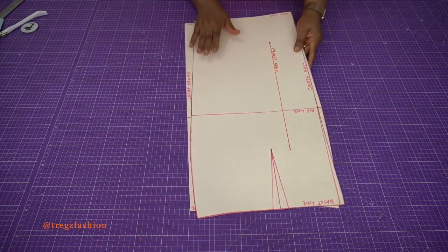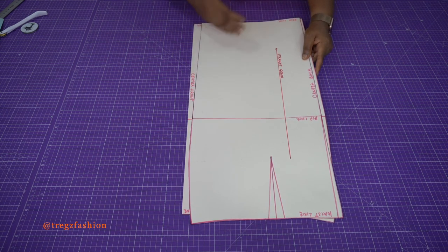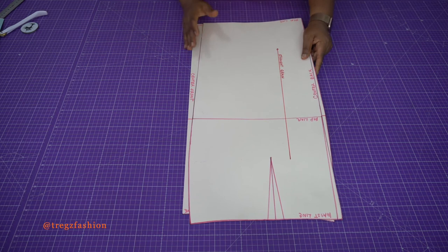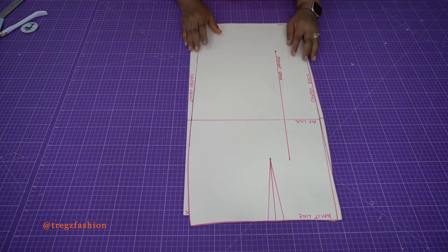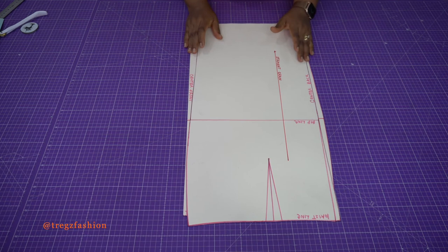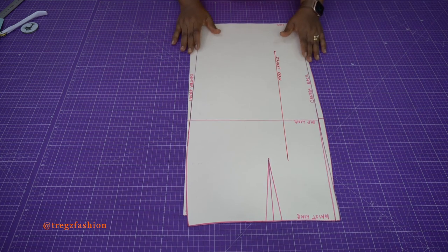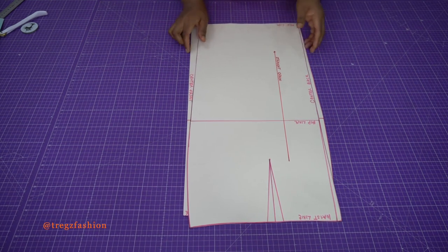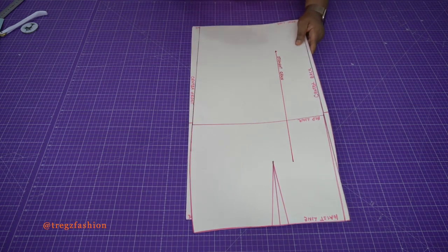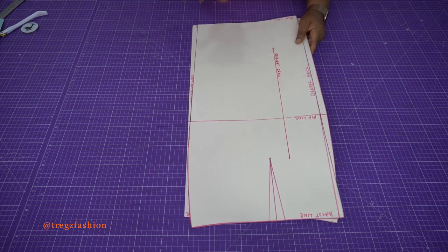When you finish, you'll have something like this. Keep it so that when you start making skirts, you don't have to go through that process again — just bring out your skirt block. I'm going to show you how to modify and manipulate your skirt block to create different styles. I hope you enjoyed this class. Please like, drop a comment, and click the notification bell to subscribe. See you in my next class where I'll show you how to use the skirt block to create patterns. Bye-bye!